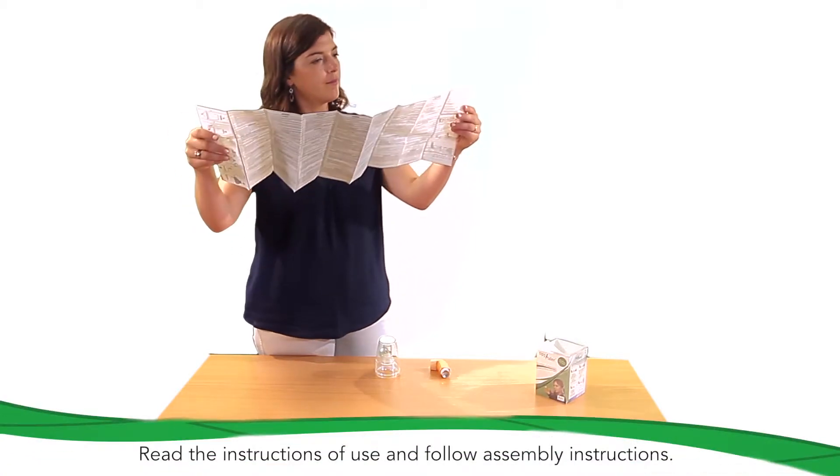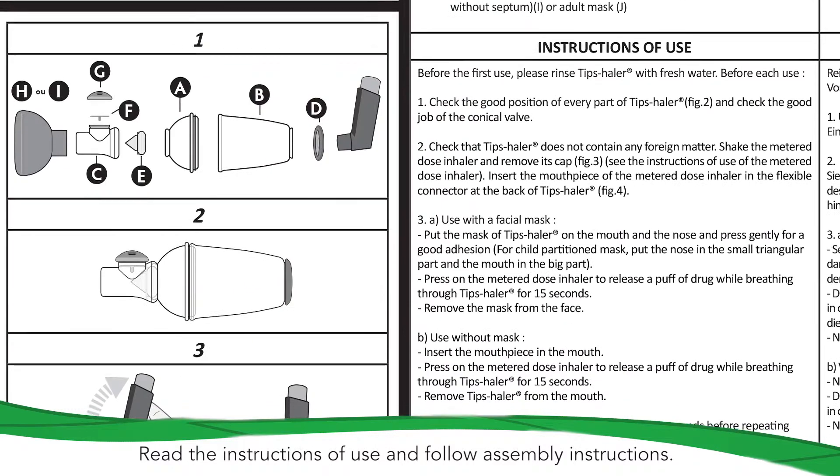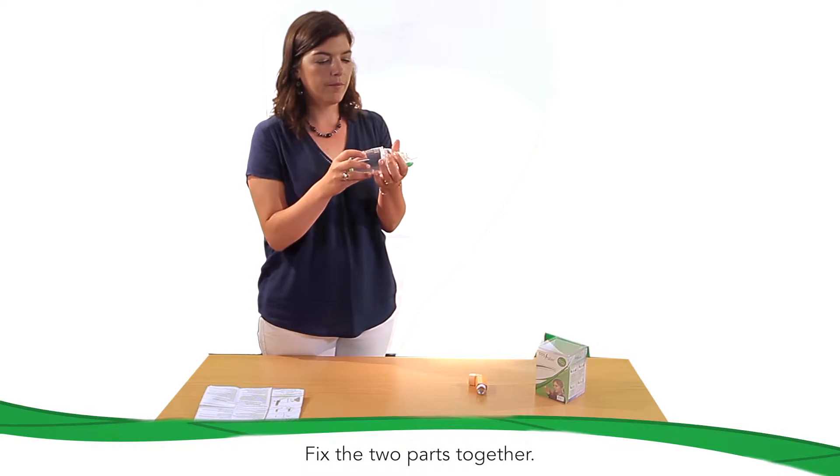Before using it for the first time, please read the instructions of use supplied with the valve holding chamber and follow the assembly instructions. Fix the two parts together and check they are correctly fitted.